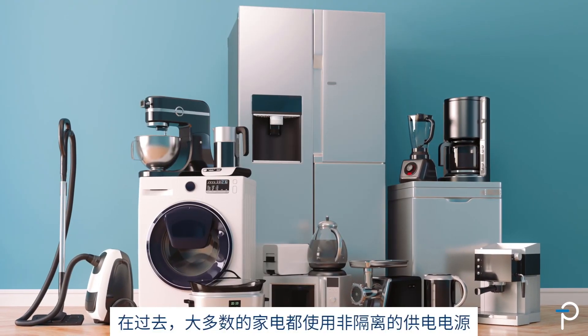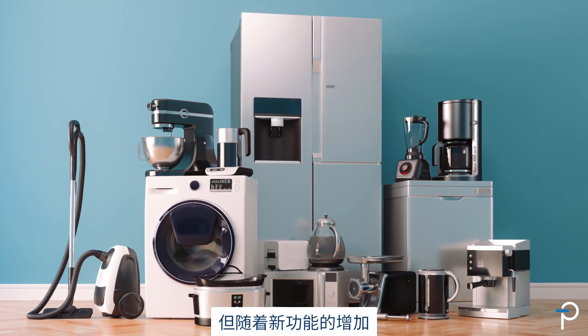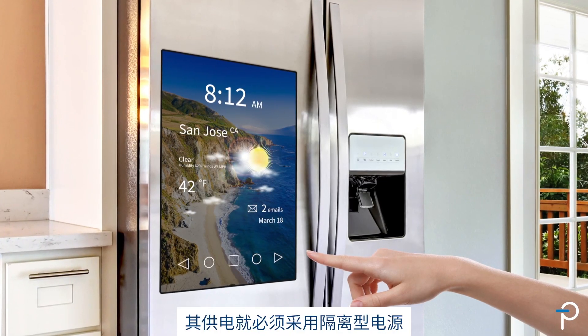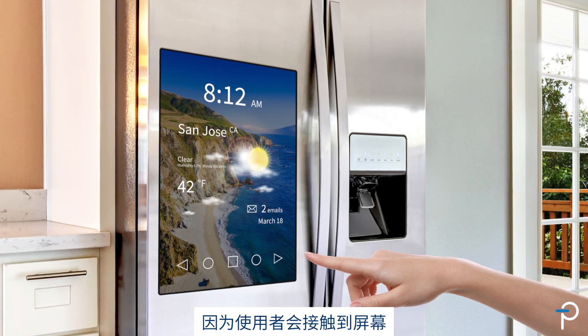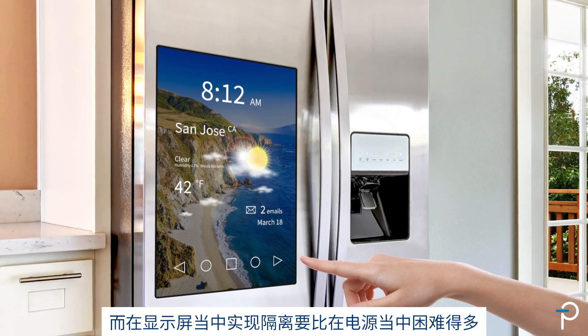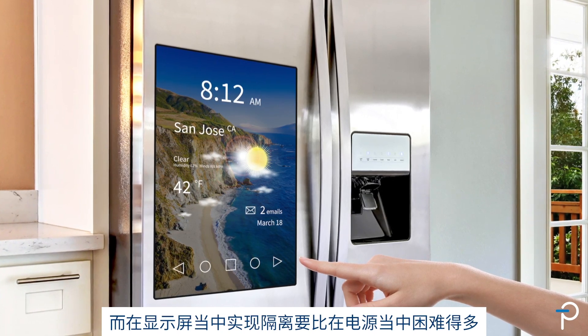Most appliances in the past used non-isolated power supplies, but the new features you are adding — for example, a monitor on your refrigerator — must be isolated because people are touching that monitor, and it's much harder to isolate the screen of the monitor than to isolate the power supply.